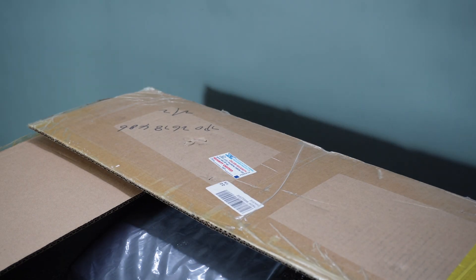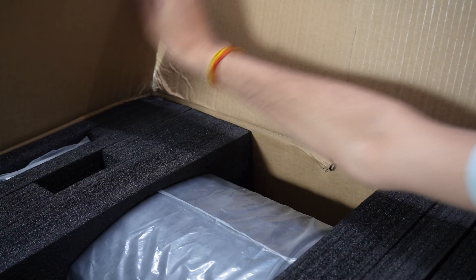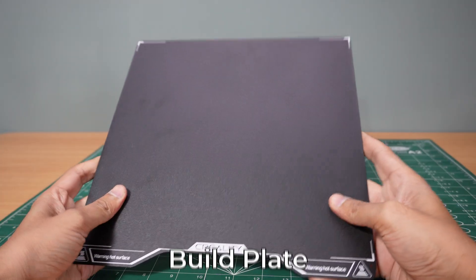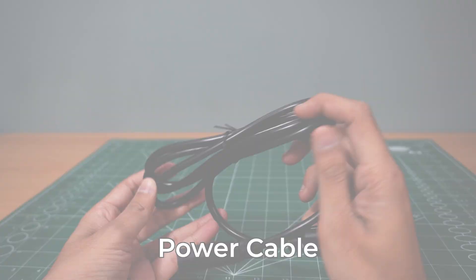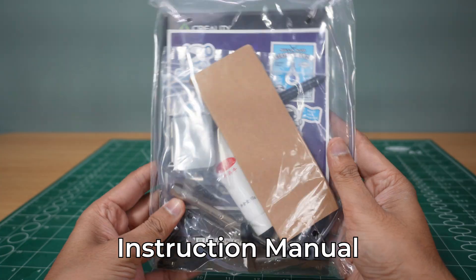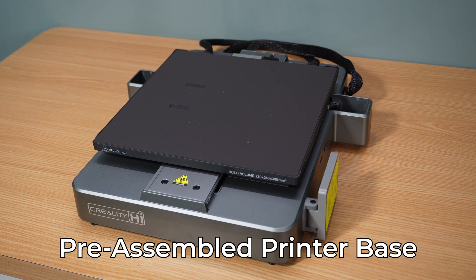Right out of the box, the Creality High is well packaged, ensuring all components are secure during transit. Inside, you'll find the build plate, power cable, filament spool holder, sample filaments, instruction manual, and pre-assembled printer base.